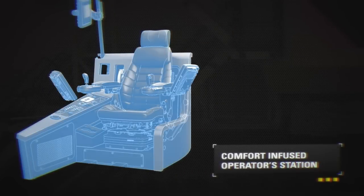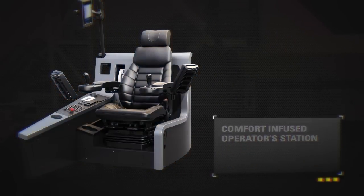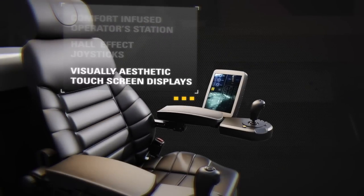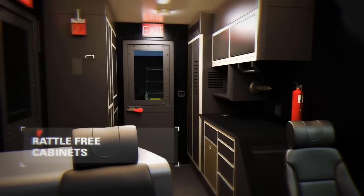The comfort infused operator station offers fully adjustable arm and foot rest to accommodate operator preferences. Effortless operation and improved control response via new custom designed hall effect joysticks. Reduced cognitive fatigue via intuitive and visually aesthetic display screens, with custom designed cabinets to eliminate rattling.